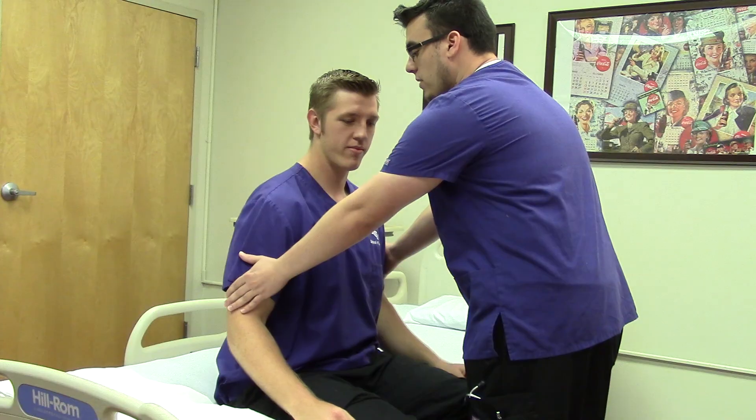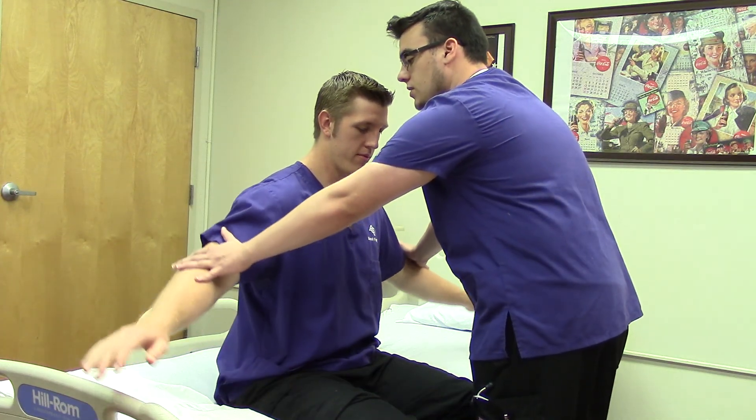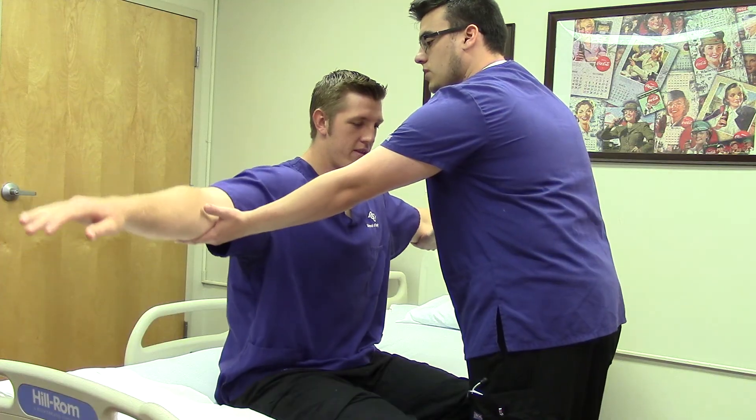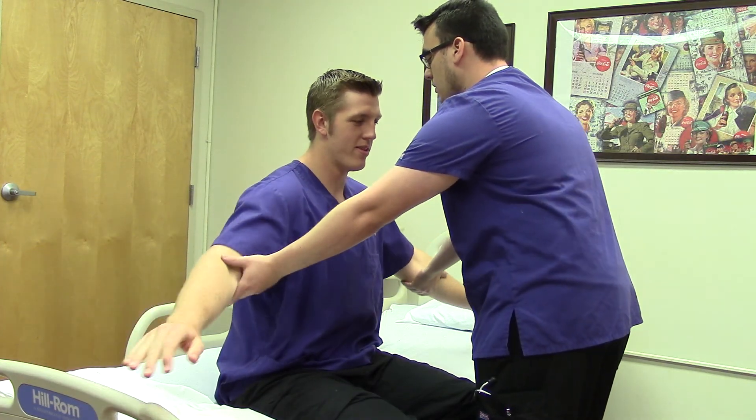Can you bring your arms back down to your side? I'm going to have you do the same thing and bring your arms back out to your sides, but against resistance now. Does that hurt at all? Now try to bring them back down to your sides. Does that hurt? Good.